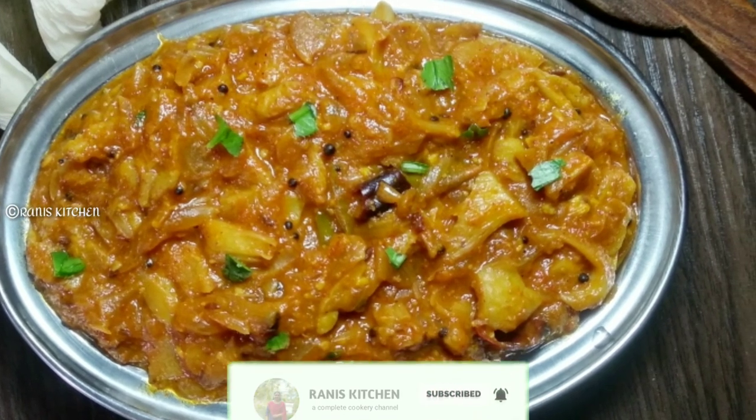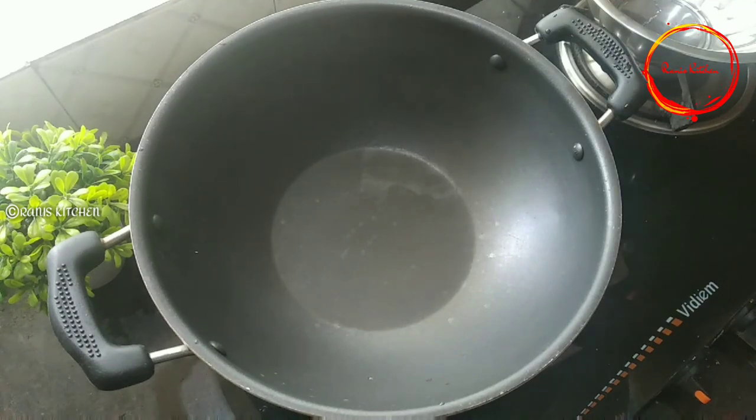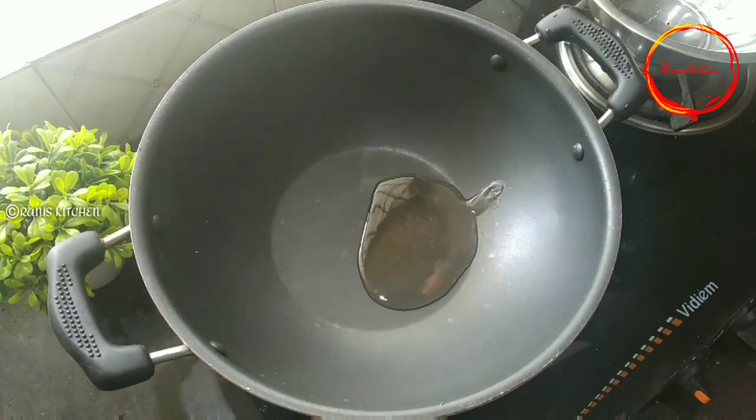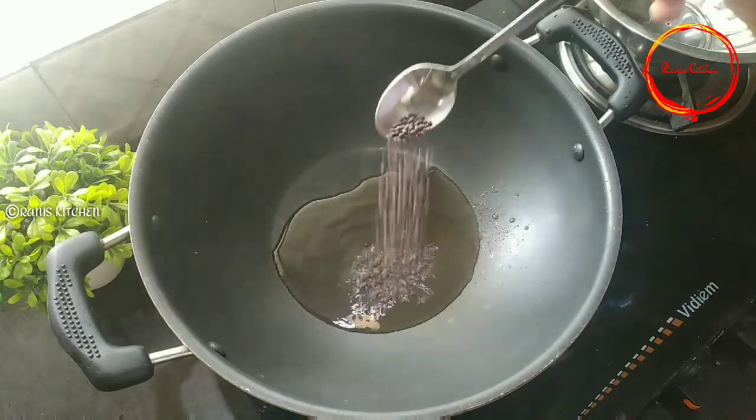I'm going to add this mushroom masala. I'm going to add a pan. We will add 1 tablespoon of sunflower oil.